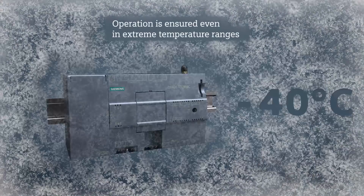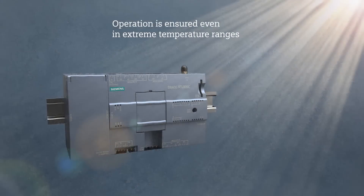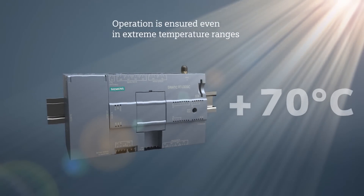The robust design of SIMATIC RTU3030C allows for use under harsh conditions, ranging from temperatures of minus 40 centigrade to 70 centigrade. That means it can be flexibly used in various applications, such as water and waste management, agriculture, or stock monitoring.